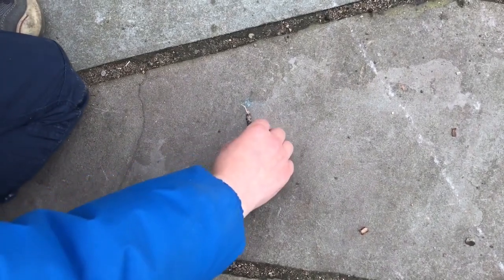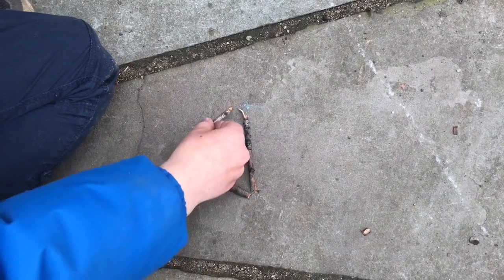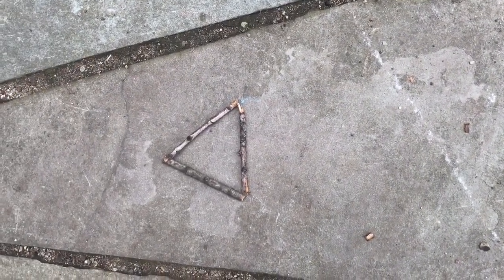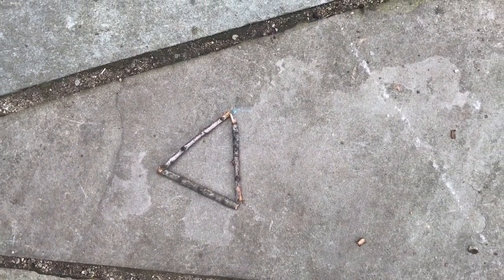So let's build some shapes. So I broke my sticks down into little twig-sized pieces. Let's see if you can guess what shape that is. What shape is it? Triangle! Great! Let's do another.